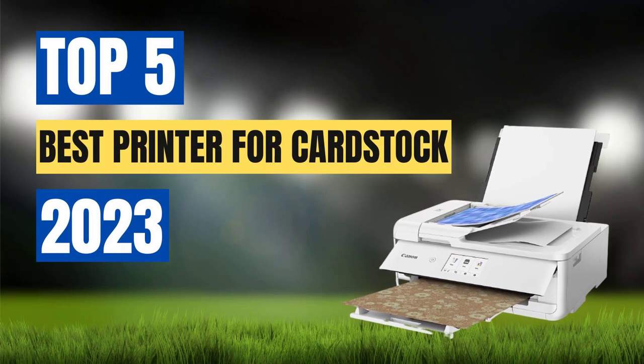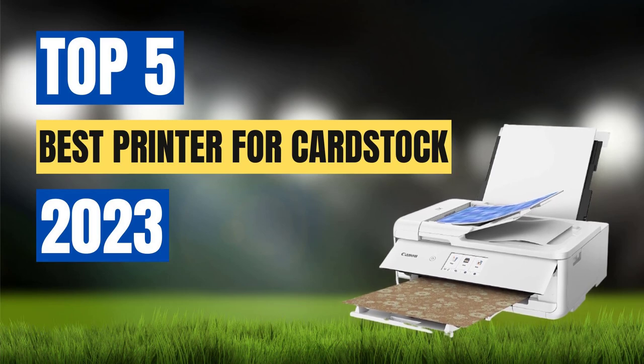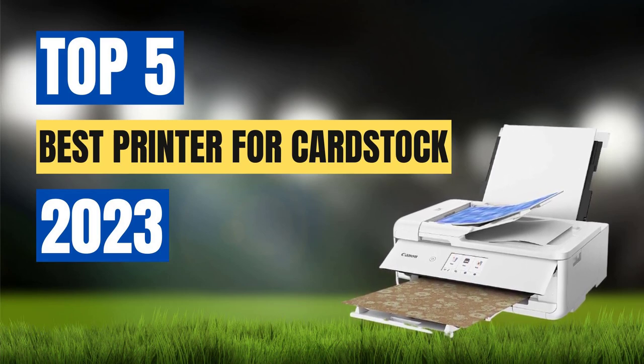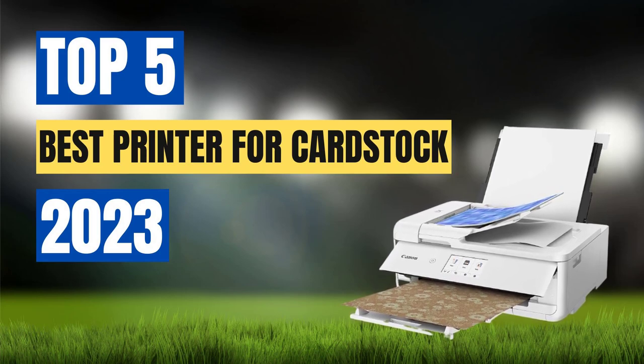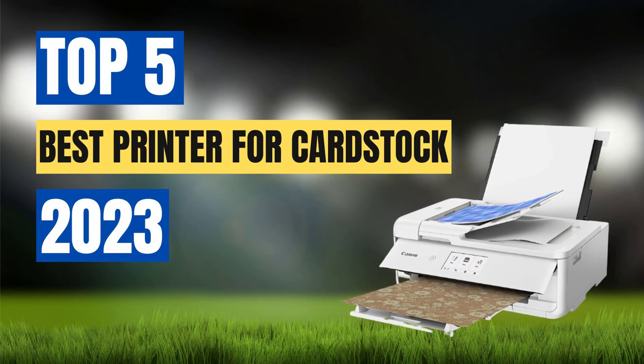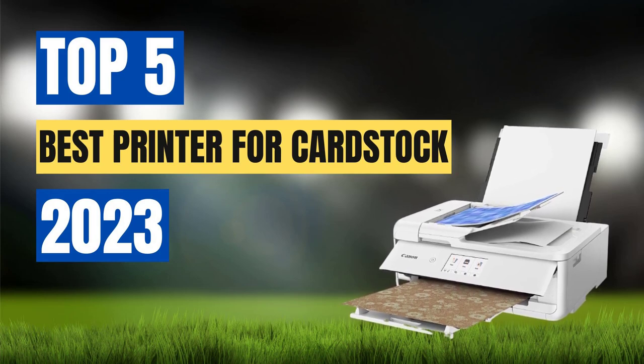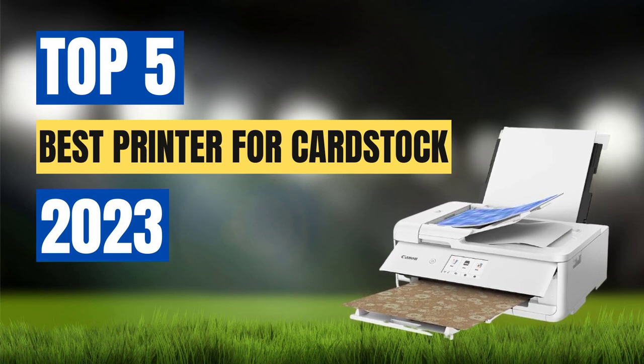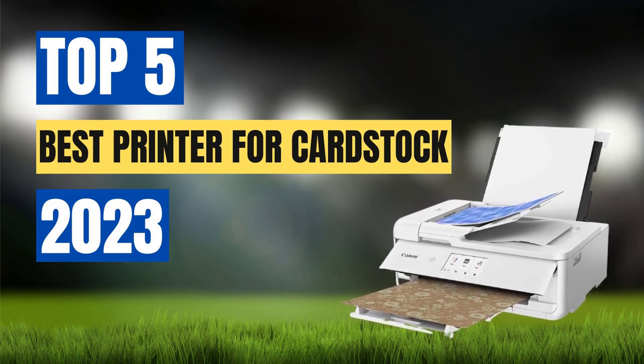Printing on cardstock requires a printer that can handle thick and sturdy paper without compromising on print quality. Whether you are a professional graphic designer, a DIY enthusiast, or simply looking to create high quality invitations, choosing the right printer is essential. With so many options available in the market, it can be challenging to determine which one is the best fit for your needs.